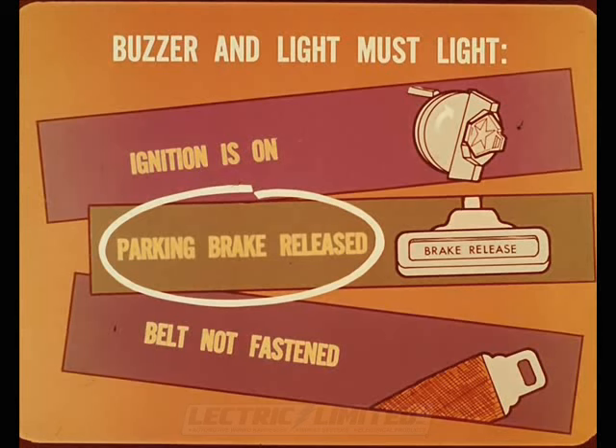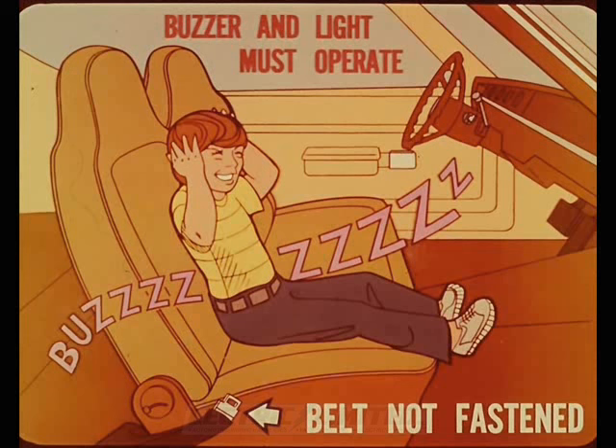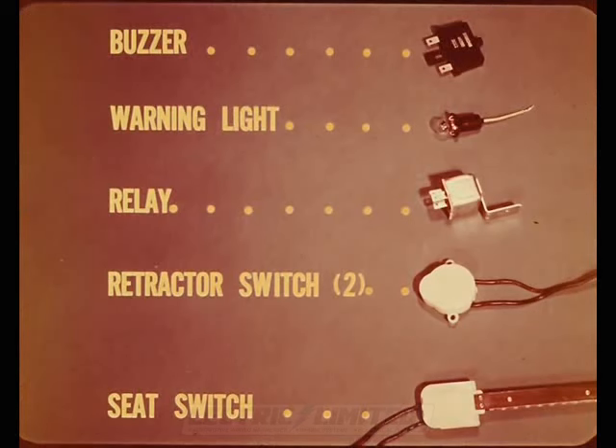In addition, if someone is sitting in the passenger side of the front seat and the lap belt hasn't been fastened, the warning buzzer and light operate. A child weighing as little as 47 pounds must operate the passenger seat side of the warning system. The system uses a buzzer, a warning light, a relay, two lap belt retractor switches, and a front passenger seat switch. The circuit is tied into the neutral safety switch on torque flight cars, and the parking brake warning light switch on manual transmission cars. A diode is required on some models.